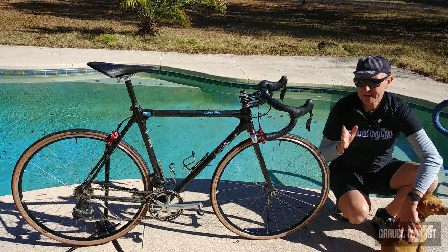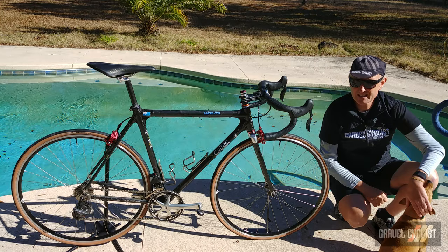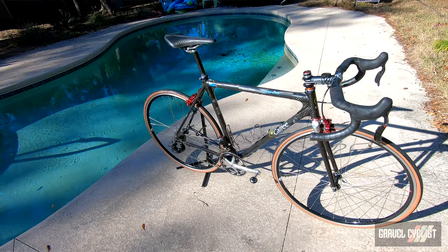This bike is interesting — I'll cover the details shortly because it has quite the mixed drivetrain. There are parts by Campagnolo, FSA, and Shimano. So let's start off with the frame and fork. Beautiful Calfi Luna Pro, clear coated. It's in a lot of use — it's got some battle scars, but this frame's still ticking along, no worries at all.